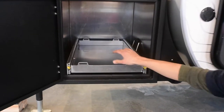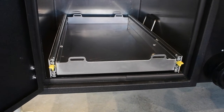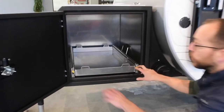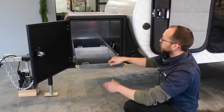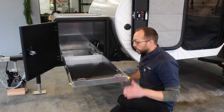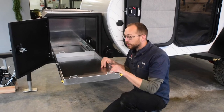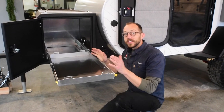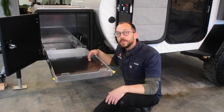This is sized to fit a Yeti 65 or a Dometic 35, and the way that comes out is you have these little yellow levers. You just push those down to get past the lock, pull that out, and then that's locked in. These are 500-pound drawer slides — they can hold a lot of food, drinks, anything you put in here. This can also be used for just basic storage; it doesn't need to be food storage.